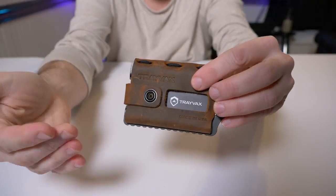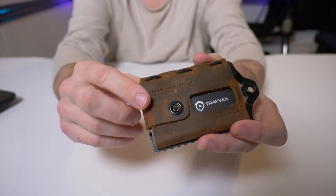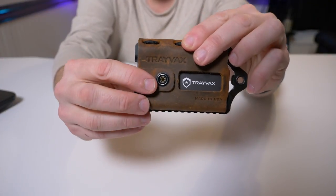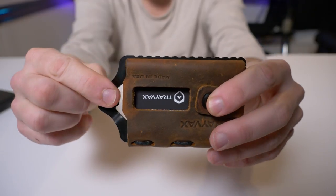Obviously I'm not going to have any patina on it yet, but I have seen reviews where people have had it for a couple years and it starts looking real nice — starts to develop a real nice patina around the edges where it wears in your pocket, and I think that's fantastic.